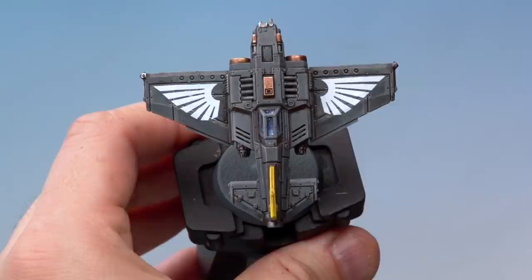We've applied the transfer to both sides of the Thunderbolt's wings and allowed about 15 minutes for the water to fully dry. Now let's protect that transfer by sealing it in with a couple of varnishes. First we're going to apply Ardcoat Gloss Varnish back over the top of the transfer to give a really tough protective coat.